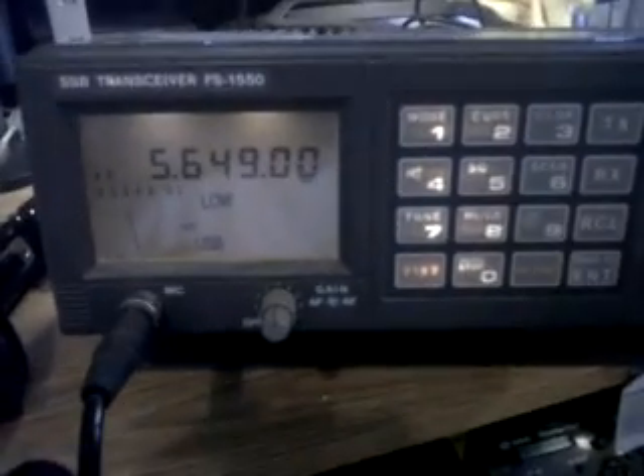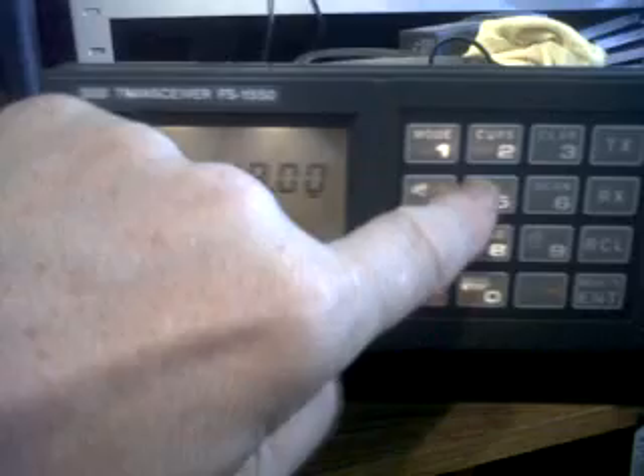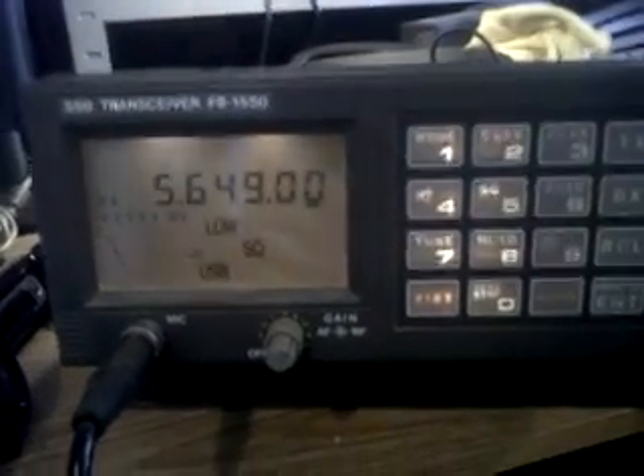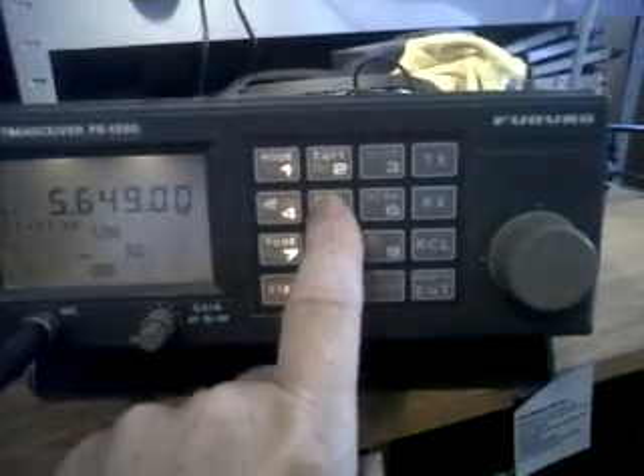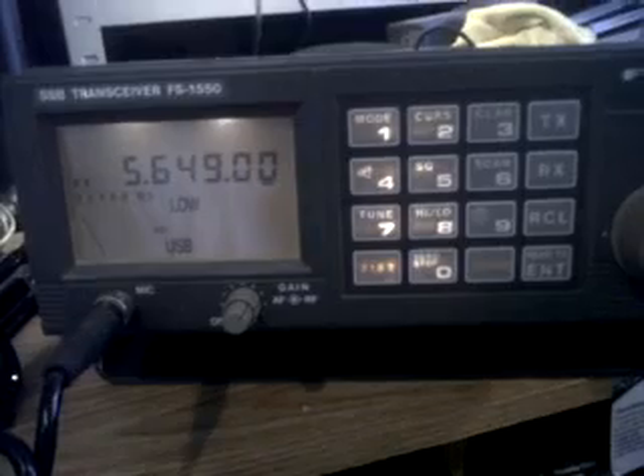We are waiting to investigate that headset. This comes with its handset. Back to the radio — no activity when you want to demonstrate it. We've got 22033 — shall we go? Put the squelch on. Of course, he's not going to come back now.